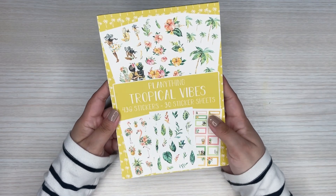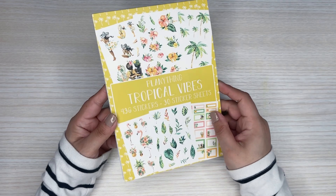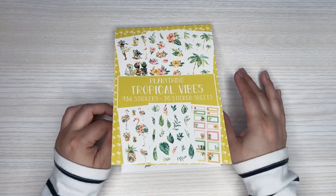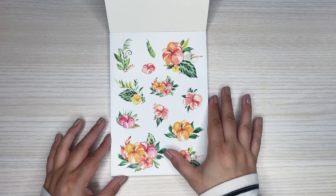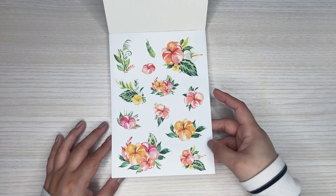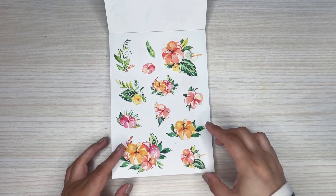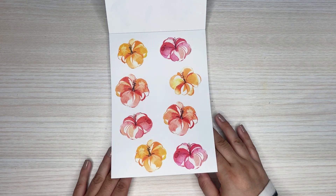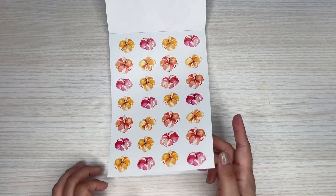So this is the first sticker book — it is Tropical Vibes. It goes with the theme of that box, which is really cute. You'll see a lot of similar types of stickers from the stuff I just showed. Here are those really pretty tropical florals — these are all clear. You get two sheets like that and some little clusters. These are really pretty. Then you get some single big florals, two sheets and the smaller sizes.